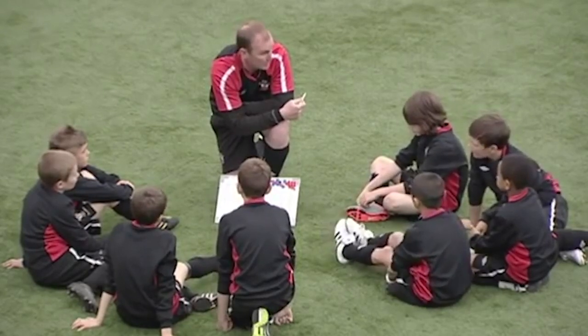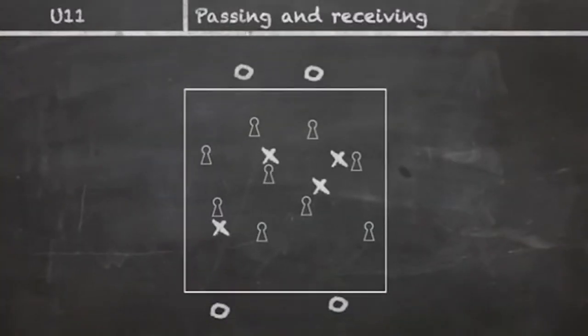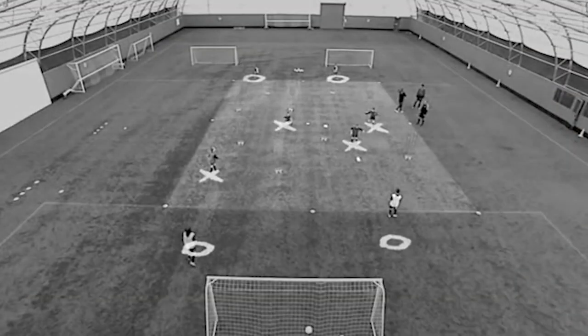Now it's going to be looking at can you pump those passes in, and also little movements off your mannequins as well. Don't just go and stand there — can you play a little clever one-two? Could you do a little cheeky one round the corner, a little back heel? Be expressive.